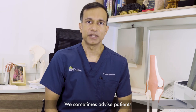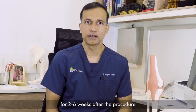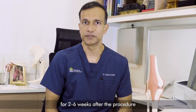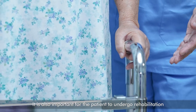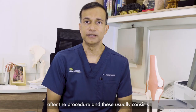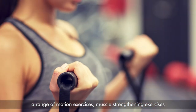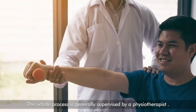We sometimes advise patients to use a walking aid for two to six weeks after the procedure to help the knee recover. However, it is also important for the patient to undergo rehabilitation after the procedure, and this usually consists of range of motion exercises, muscle strengthening exercises, and functional rehabilitation. This whole process is generally supervised by a physiotherapist.